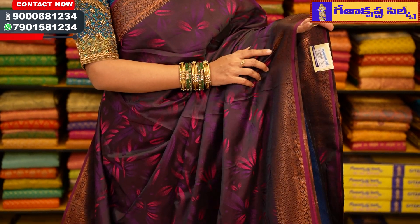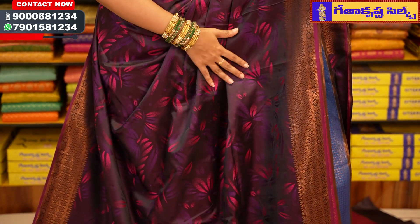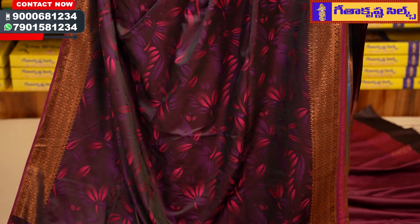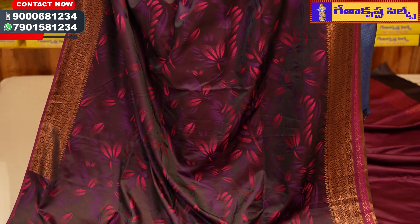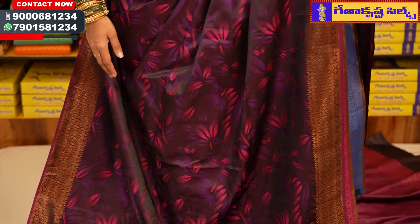It has the same color shape for top and bottom border. This is the same colorwork and the gold jerry work with the flower petals and leaf booties. In the mid part of the saree, we have a pink and violet color combination with the lily flower design.